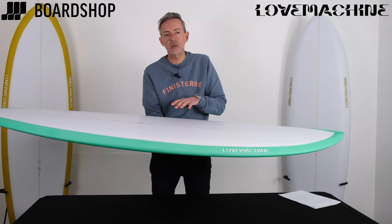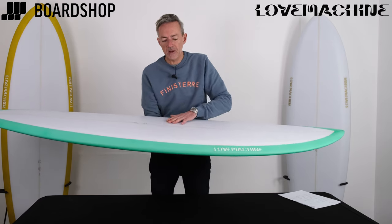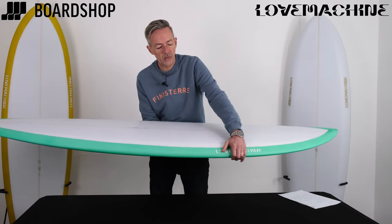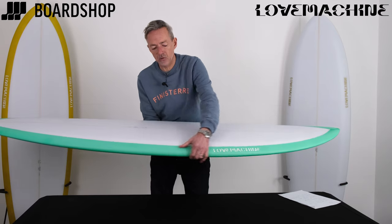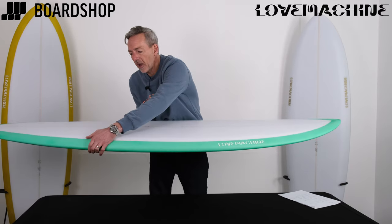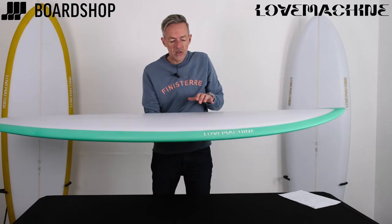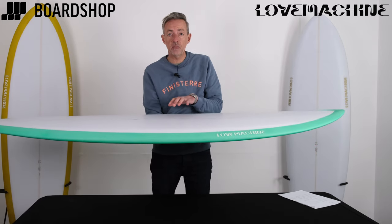But to give you the performance and the rail-to-rail transfer speed, the board domes down into the rails, and the rails are pretty hard, actually. They're pretty pinched through the middle of the board, and they harden up even more into the tail, but they're soft up into the nose. So what that means is you get turning from the middle of the board.